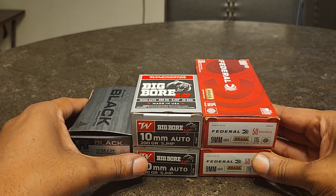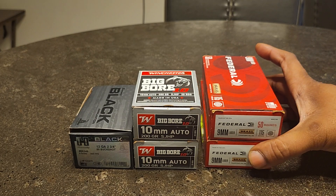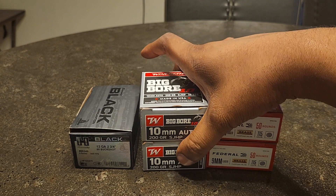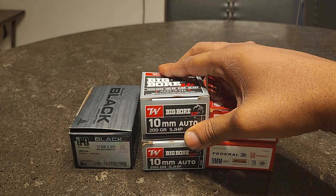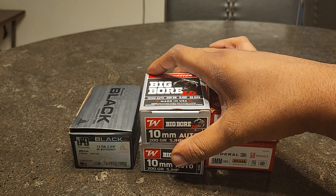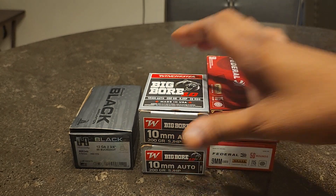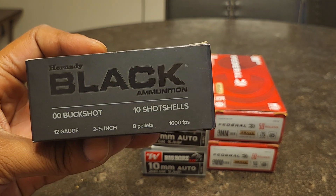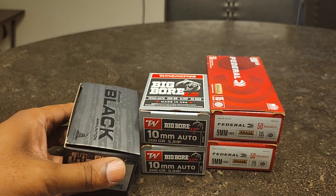That's pretty much my ammo haul. I got two more boxes of 9 millimeter at $14.99 a box, the 10 millimeter auto 200 grain soft jacket hollow point — my bear round — at $29.99 a box, which is a box of 20. And the Hornady Black 12 gauge is a box of 10 at $15.99 a box.